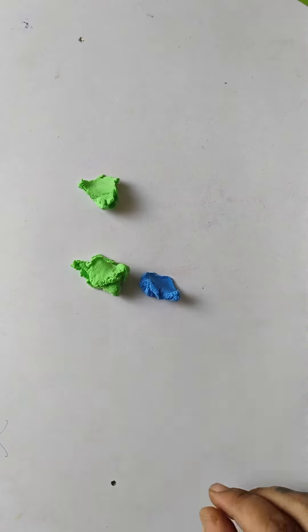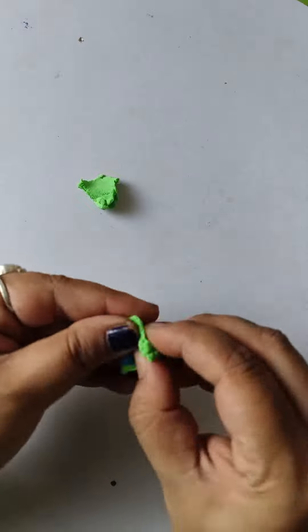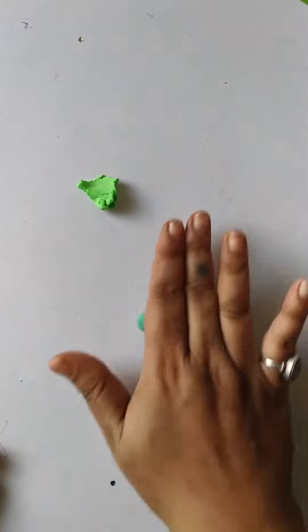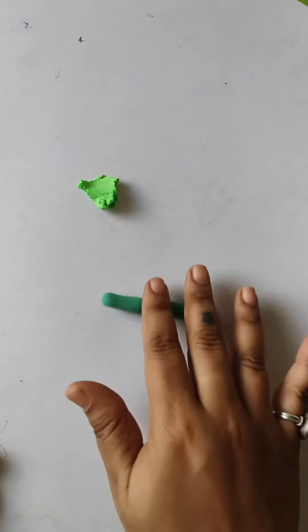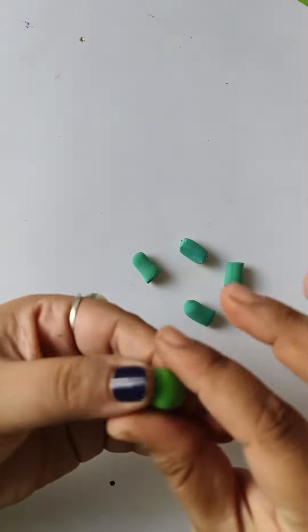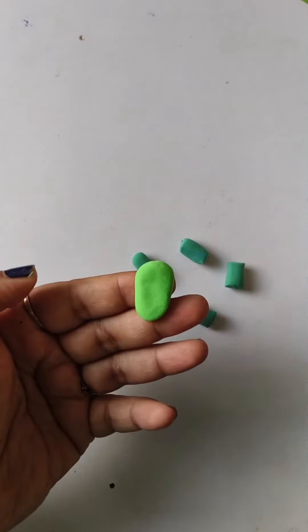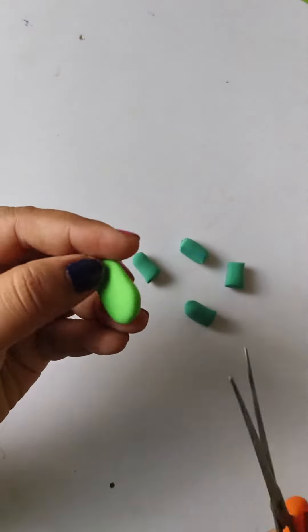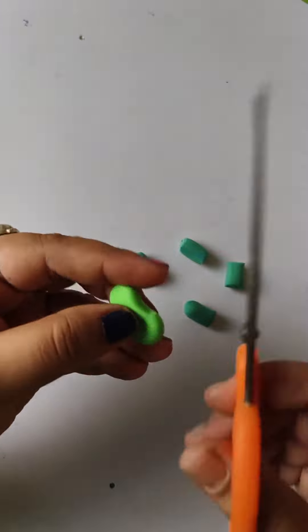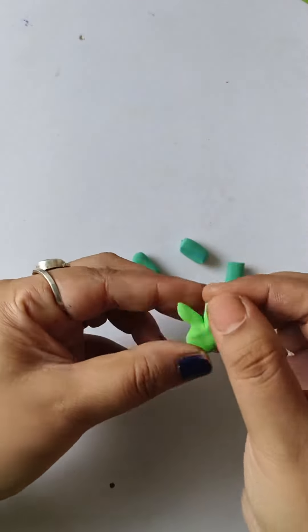I'm going to add a few things. You can also add 3 layers of the sides. I want to add 2 layers of the sides in warm water. Let's go ahead and add a little bit more.